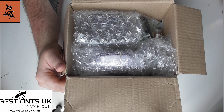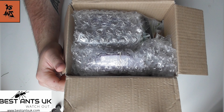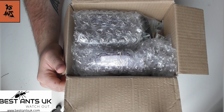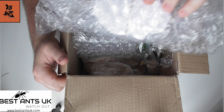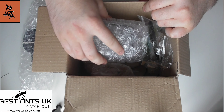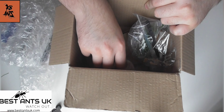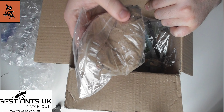Hello everyone, Calum here from KB Ants, and welcome back to yet another video. In today's video I'm going to be unboxing and reviewing the Bestance UK A6 PLA Hybrid Nest with sand bed, beginner setup small. I hope you like the video and stick around till the end because this nest I will be giving away, and you'll be able to enter the giveaway on this video.